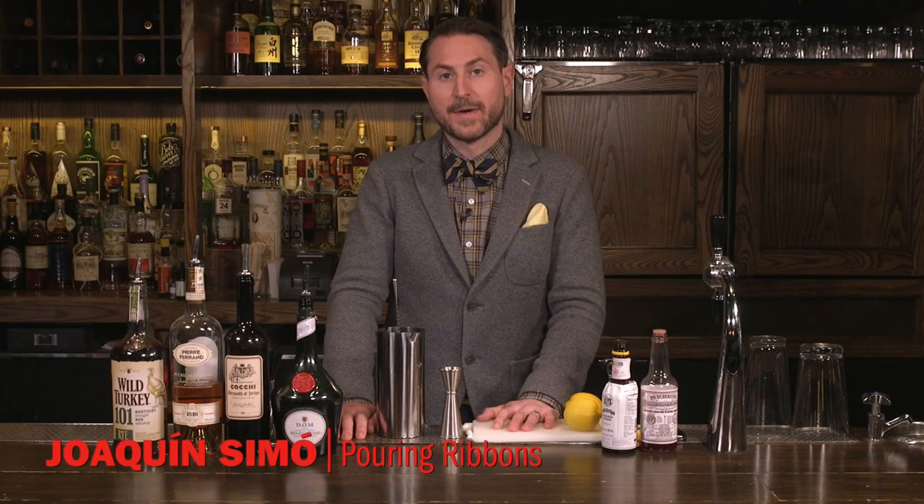My name is Joaquin Simo, and we're here at my East Village bar, Pouring Ribbons. Today I'm going to show you how to make the Vucaré cocktail.